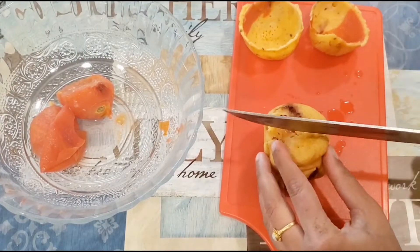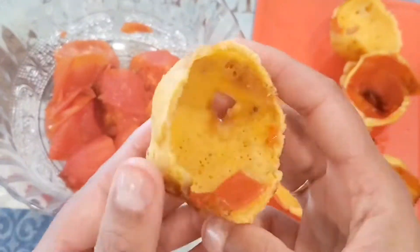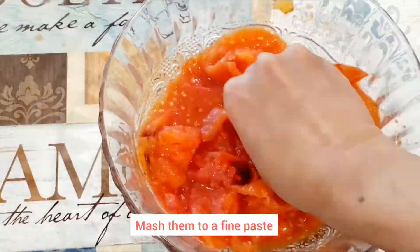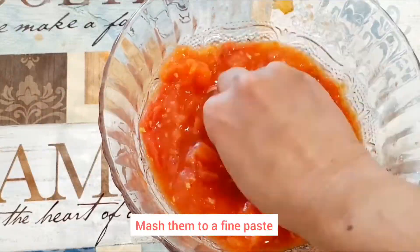If you want to make a round shape, you will need to make a round shape. Then make a whole mess with a piece of tomatoes.